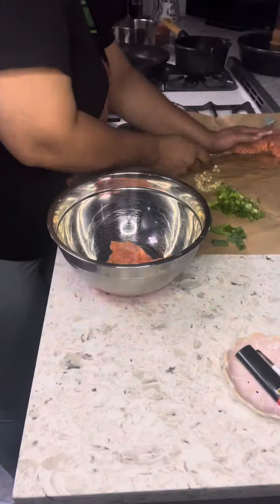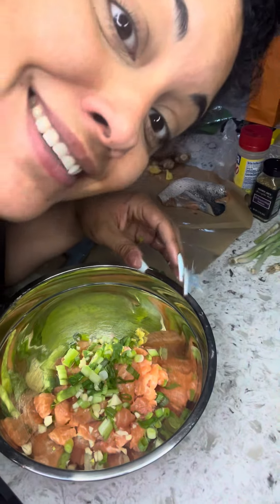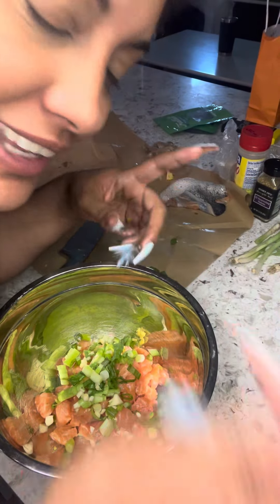All right let's keep going. You already know — put everything in the bowl. Look how pretty that looks already. Healthy. Good for you. Cooked food. All right, keep going.